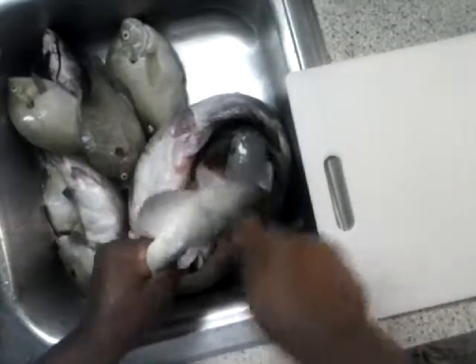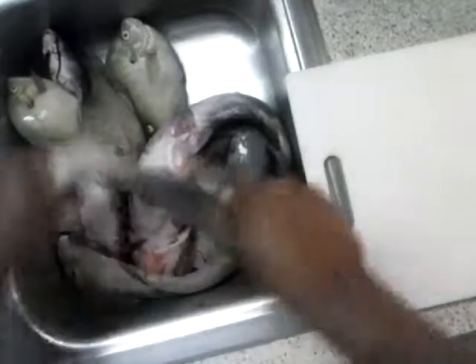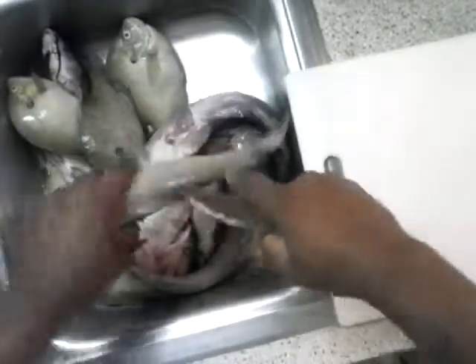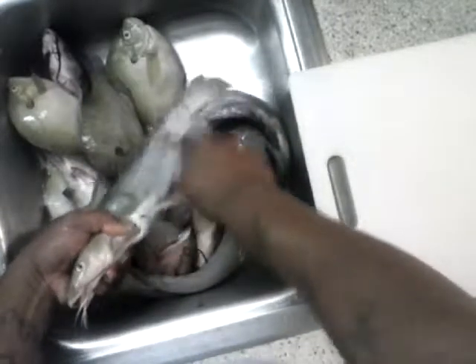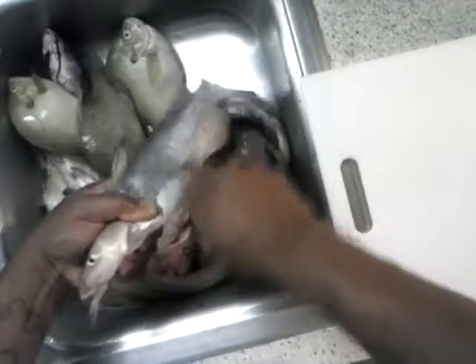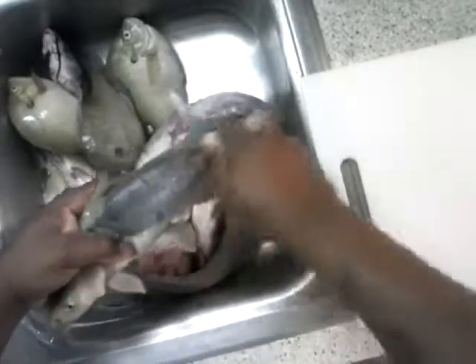So what I'm going to do right now is I'm just going to take the slime off this one real quick. As you do it, you can see the difference, and you can actually feel the difference as well. But you want to be careful not to take the knife and dig too deep into the skin to cut the skin, because once you cut the skin, you might as well just peel it off.